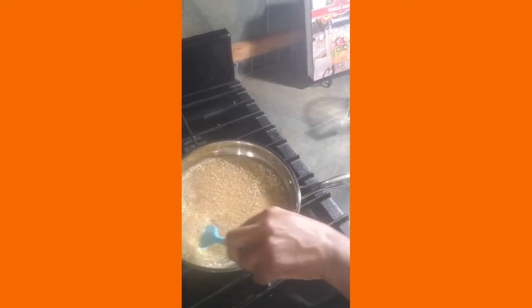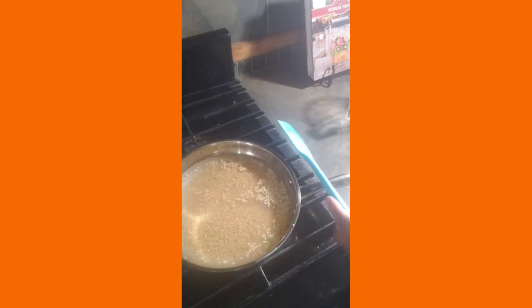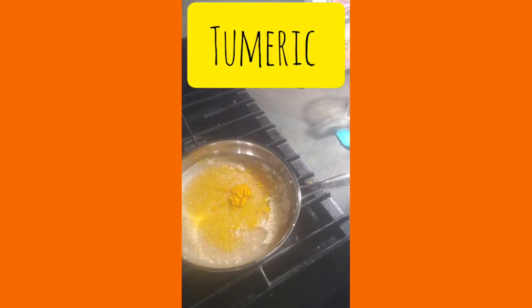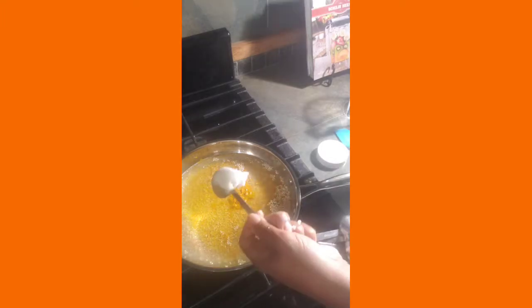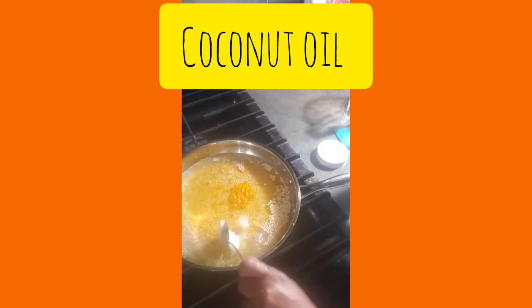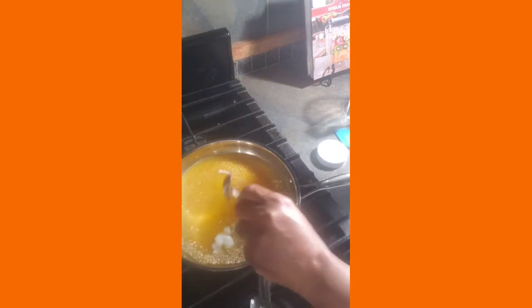Stir it, make sure it's not sticking, and then we'll go ahead and add some of our other ingredients. We're going to put in about a teaspoon of turmeric. Turmeric is going to bring the color and it's also good for inflammation. Then we're going to go ahead and add about a teaspoon of the coconut oil.